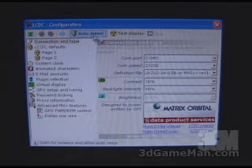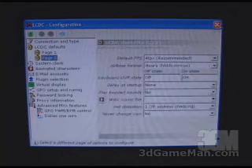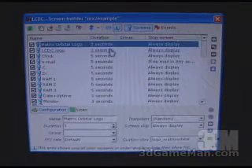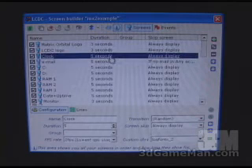Further down there's a screen builder, which I'll come back to. One of the first things to do is configure and test the unit. There's an auto detect feature in this area that's extremely simple to use — just three steps and you have the unit set up. There are other options like email settings you can come back to, but it is very simple. The screen builder is where it gets really exciting, because you have all the different screens you'll see on the LCD display and all the events associated with them.